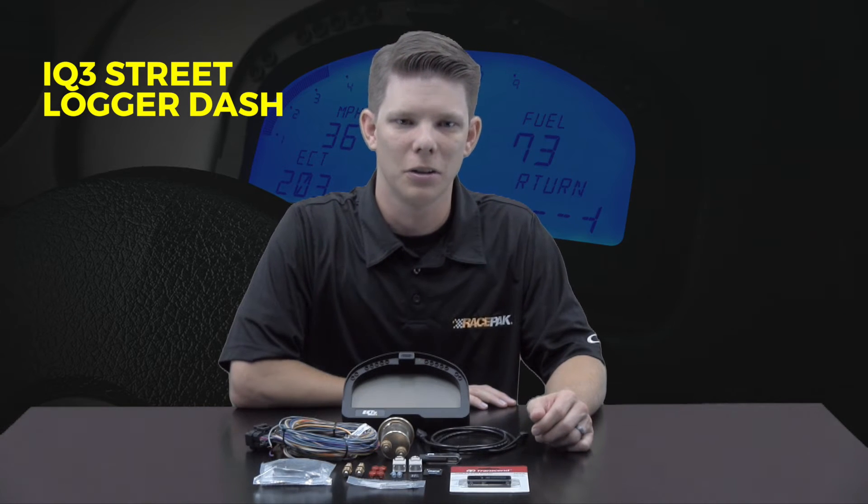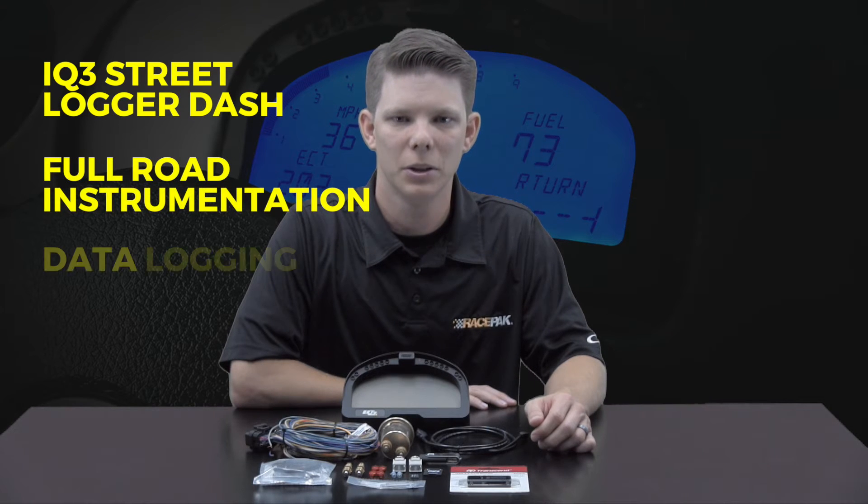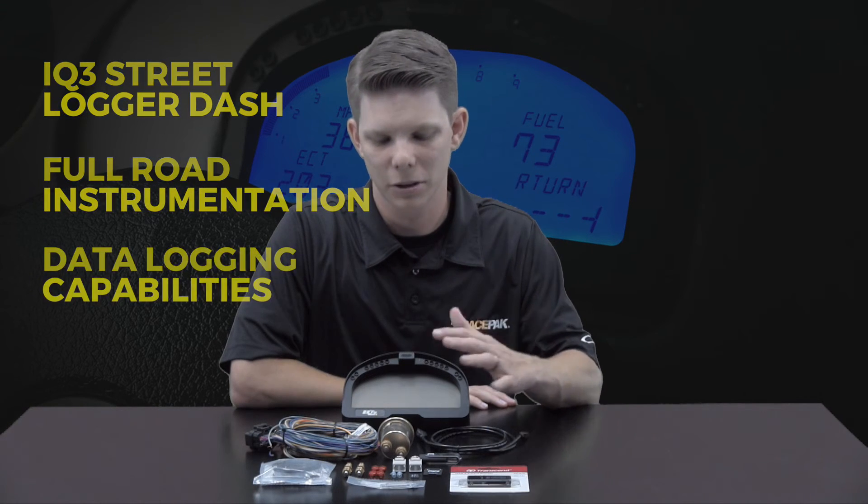The IQ3SL Street Logger Dash adds data logging to the popular IQ3S display. It's an ideal solution for any vehicle that needs full road instrumentation and the ability to record data, putting both into an easy to use unit.